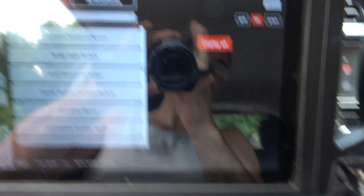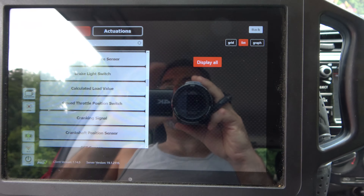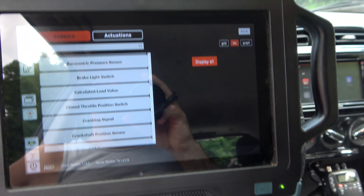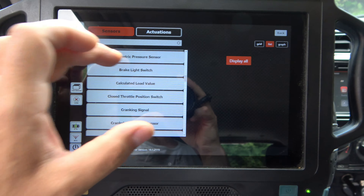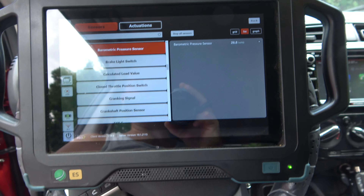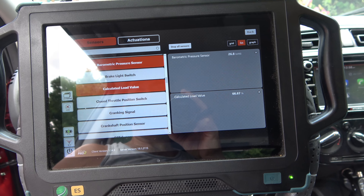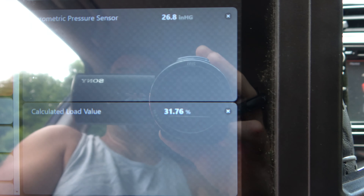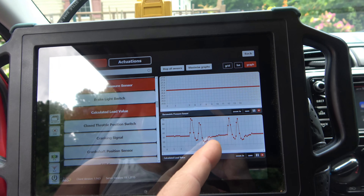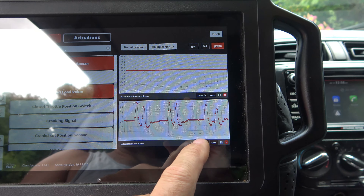Let me go ahead and start the car. Hopefully it won't kill it. Let's go with barometric sensor — pretty nice. Let's try calculated load. Maybe it was slow to boot up, but that ain't slow to react. And we can go to a graph here — and the ability to save or zoom in. We'll zoom in a little bit.